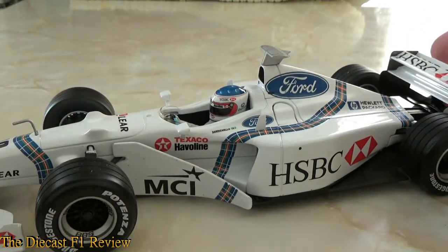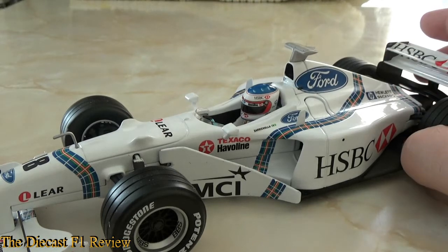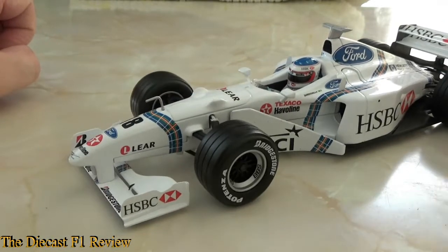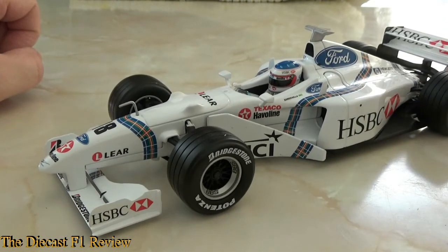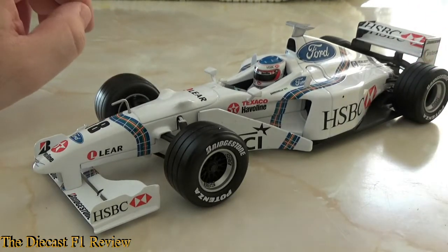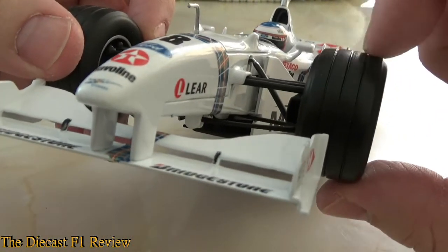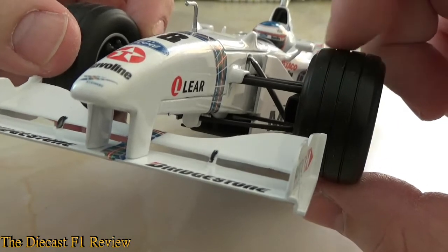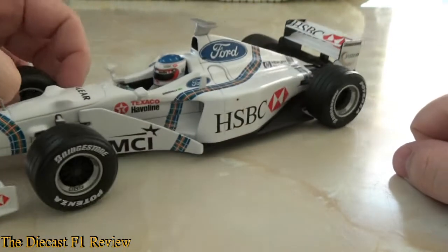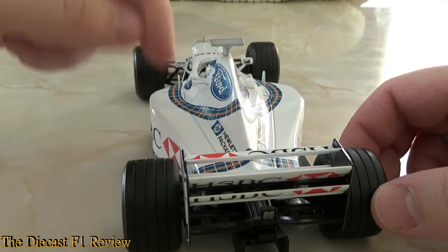Moving on to the model in front of us — it is one of the first Formula 1 models that Mattel produced. It is very basic and not a lot of people will like the detail on this one; it is virtually no detail compared to what Minichamps might offer, although Minichamps didn't actually make this car. The tyres on the front are a bit iffy — the grooves on the front tyres are a bit too far apart, or the front tyres are a bit too wide. The rear tyres may be a bit too wide as well, but it's not a big issue.